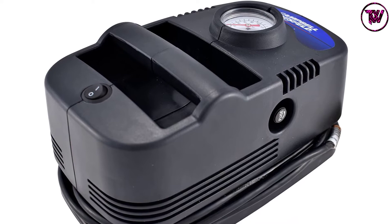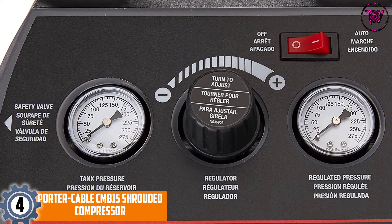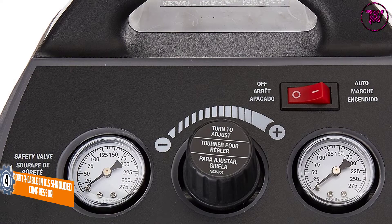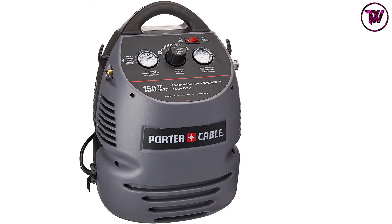At Number 4: the Porter Cable CMB15 Shrouded Compressor. This portable air compressor runs at 2.0 SCFM at 90 PSI, allowing for quick compressor recovery time. It has a low noise motor at 79 DBA for a quieter work environment, and comes with an accessory kit and 25-foot coil hose to help facilitate various inflation tasks.